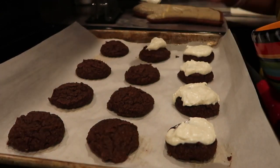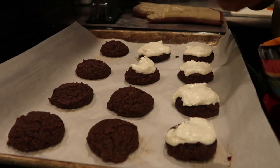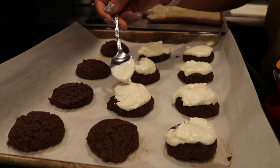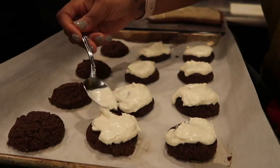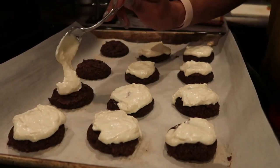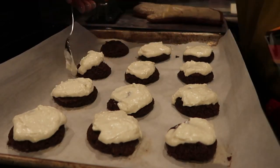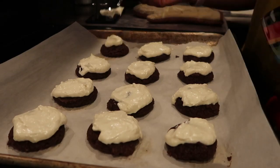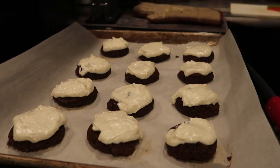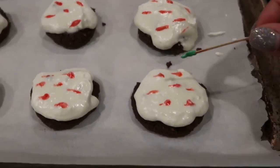Then you just want to spoon this onto your cookie. You can get really fancy and use a pastry or frosting dispenser, but I just used a spoon because I just didn't care. I could have made a better presentation, but these cookies made up for their mishap in looks with how they taste.